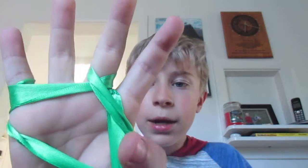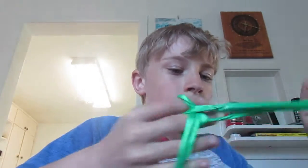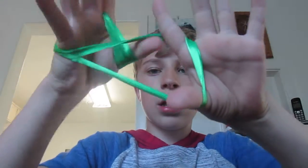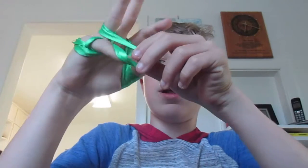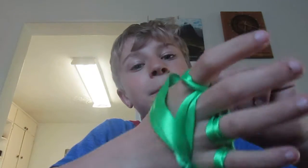Here is another one that you can create. So how to create this one — it might not look exactly the same. Do the same thing like this, twist it, put your pinky in, then your ring and then your pointer. I know it kind of doesn't look like it, but it's always a piece of progress.